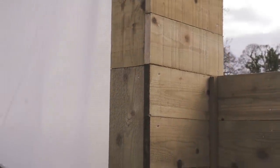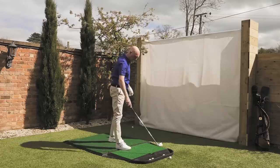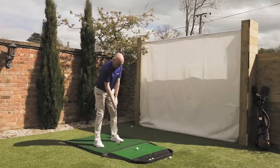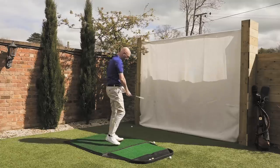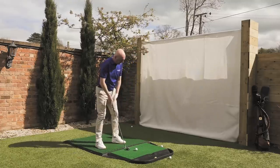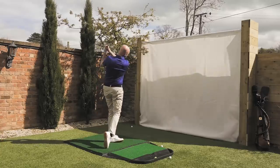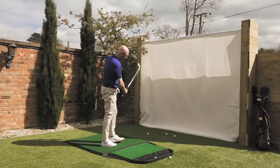Hopefully it keeps everybody on side — I'm not convinced it'll ever get the thumbs up from my wife. But for me, what it's done is given me a great practice area for the longer term, which I really like the idea of. And during this short period it gets you out in some fresh air and gets you some practice. My dad lives just across the way, so he can come and have his hour a day out here as well. I'm pretty pleased with the way this has come out.